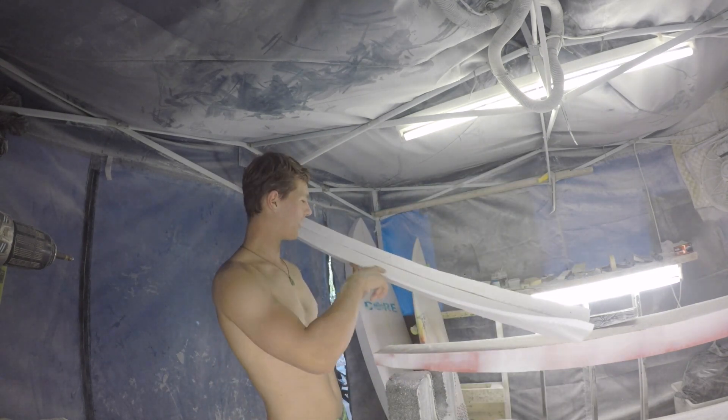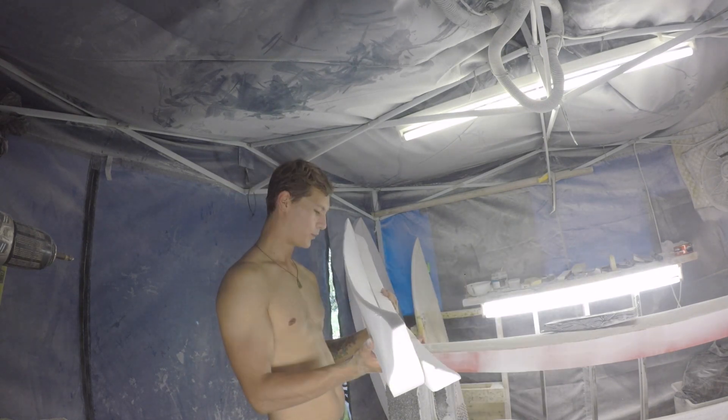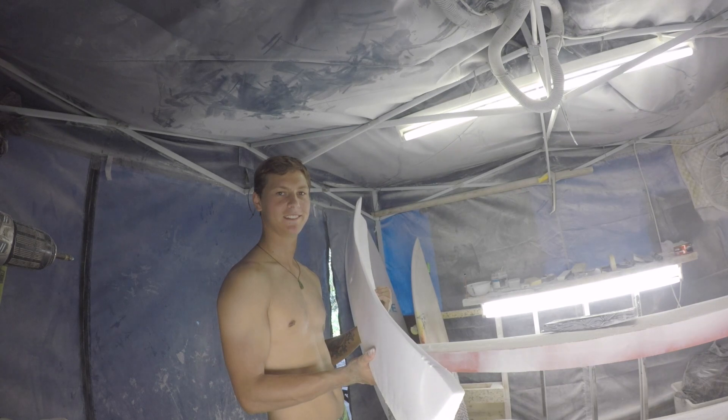My goal is to get the inside curve absolutely perfect, fitted up to the boot, then I can worry about the top side again, because when I tried to do it the first time I didn't do it properly.